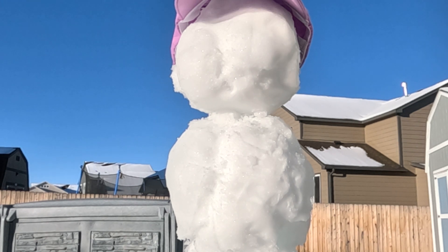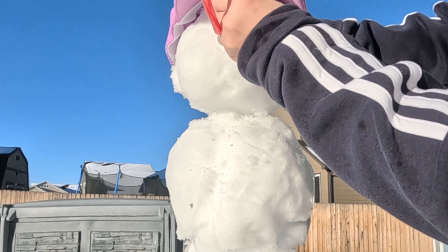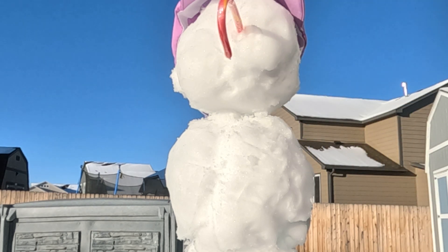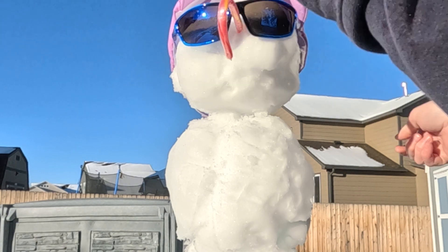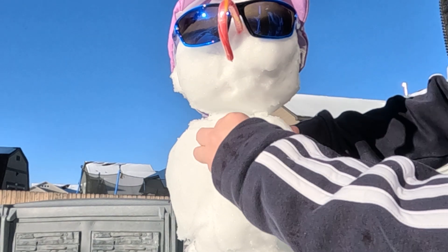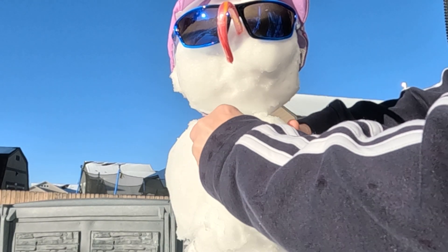I didn't have any carrots, so I'm going to use a candy cane for his nose. There we go. Looking good. Oh, he needs some sunglasses — very bright out. And then he's going to need some buttons for his coat. Don't want to break them.